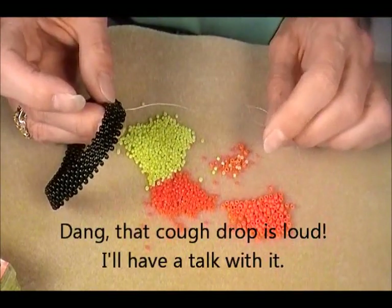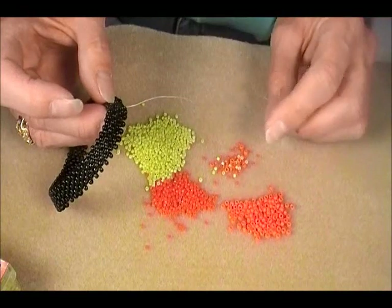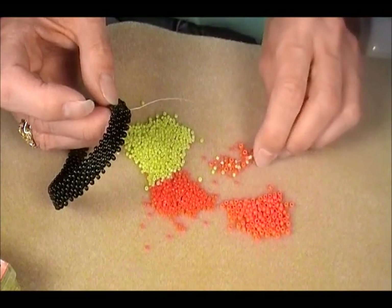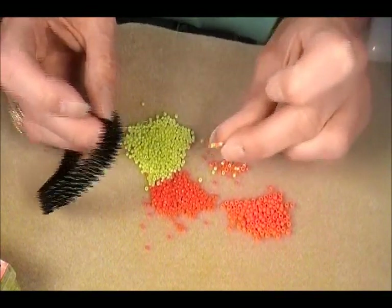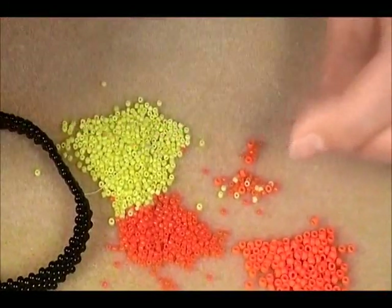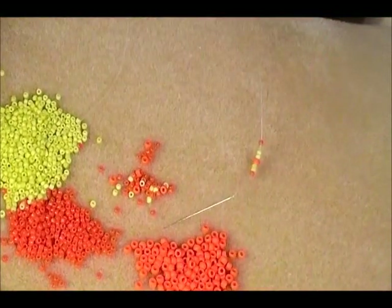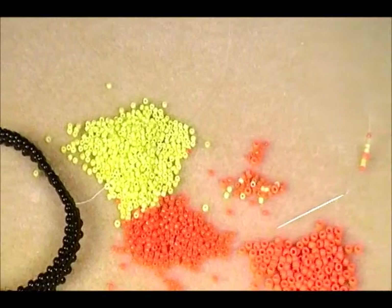I'm going to use these 8s as my center bead on the inside. And I'm going to start by picking up one orange, two green, an orange 8, two green, and an orange — so you want 7 beads on your needle. I'll move this in a little bit. This tripod is brand new and it's just sliding away. I spent almost $40 on this thing and I do not know what to do. It's just a mess.